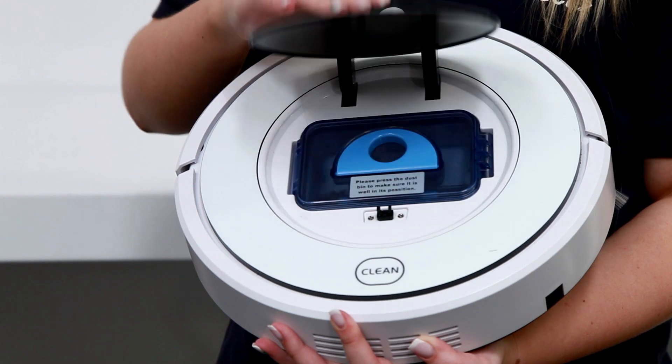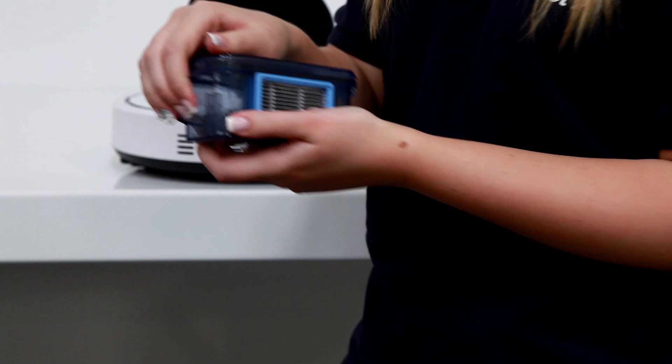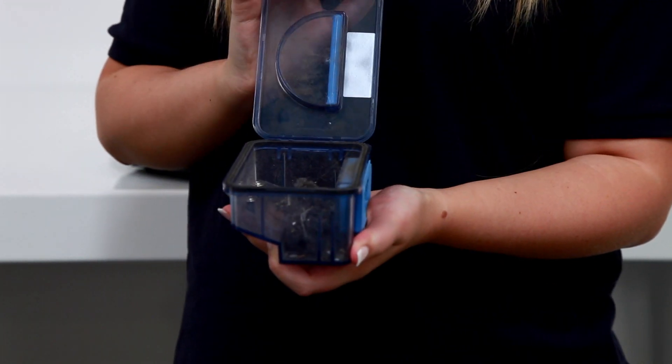Simply pop open the lid, pull out the duster and empty. It's got a pretty big compartment, meaning it can capture dirt for a good few days before you have to empty it.